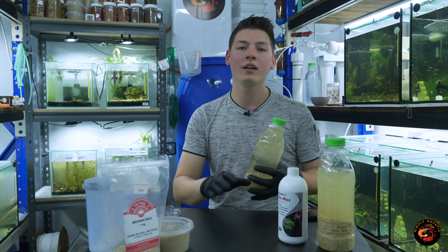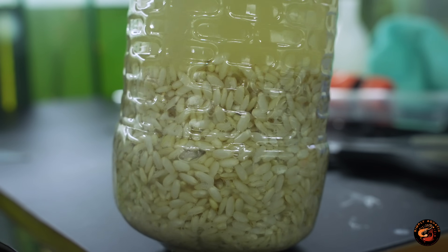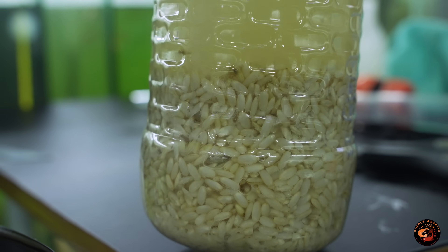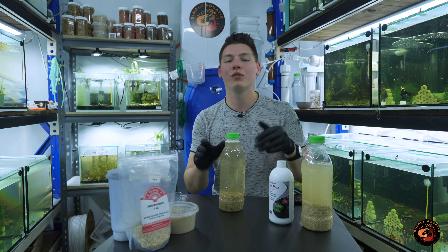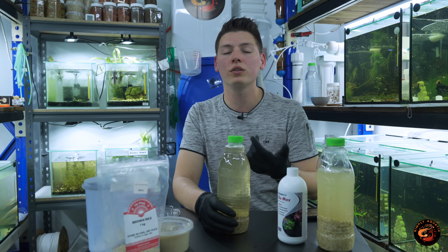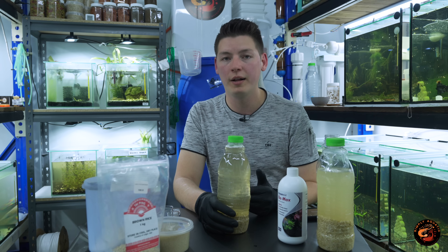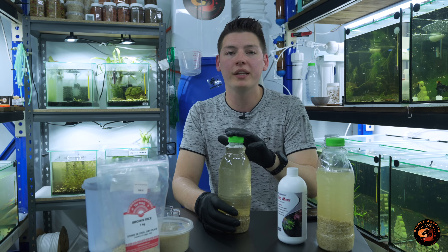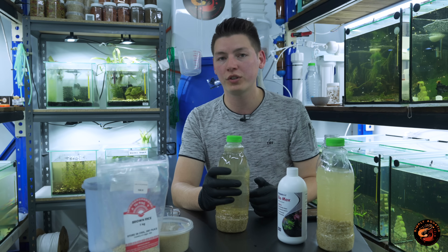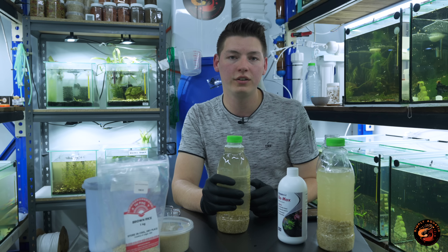I do want to give you guys a friendly warning — I've made this mistake myself. If you don't check on this every day, it's going to create a lot of pressure and eventually the bottle will explode, creating a sticky, stinky mess. So I only recommend creating this culture if you have the time to check it at least once a day and release the extra pressure. Mark also recommends adding extra sugar or salt every couple of weeks to keep the culture going longer. Personally I just make a fresh one every time — it only takes four to five days from scratch, or two to three days with a seed culture.